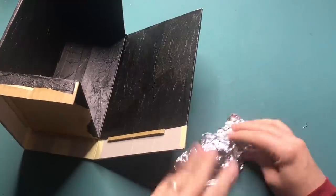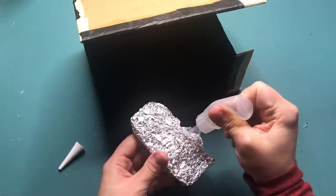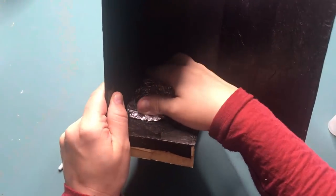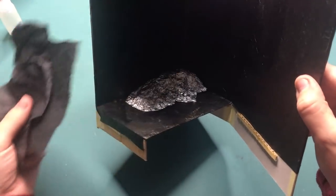Once the entire inside of the box is covered with the tissue paper and the PVA glue, I'm going to make a little hill from foil and glue that in place. And then I'm going to cover the entire hill side with the tissue paper as well.